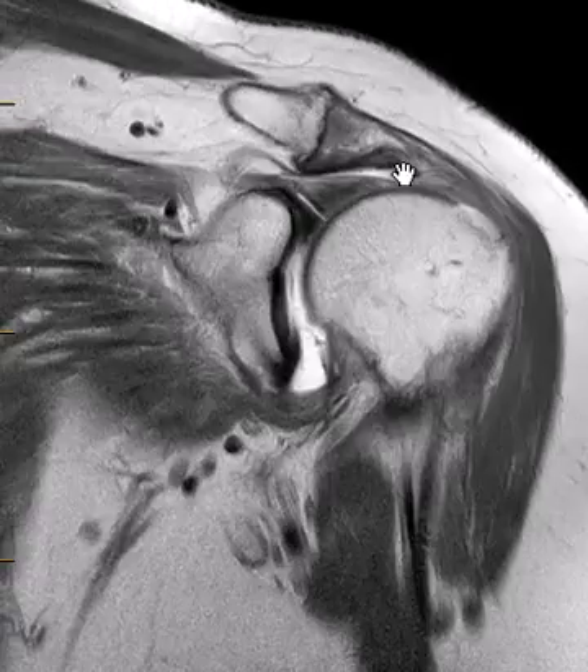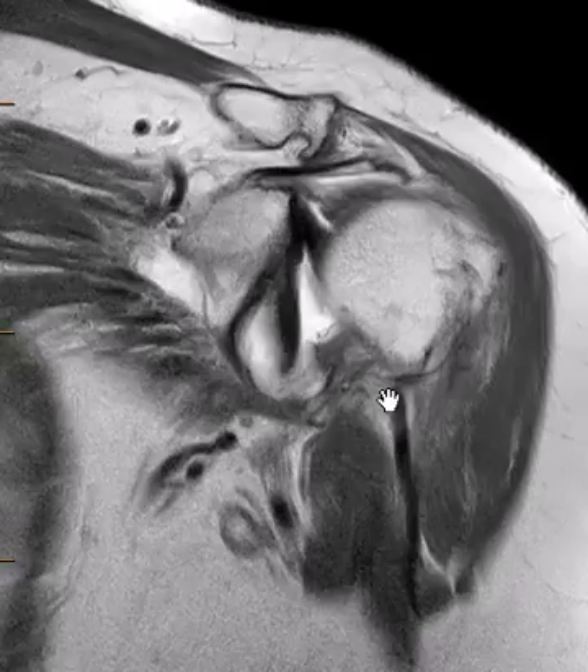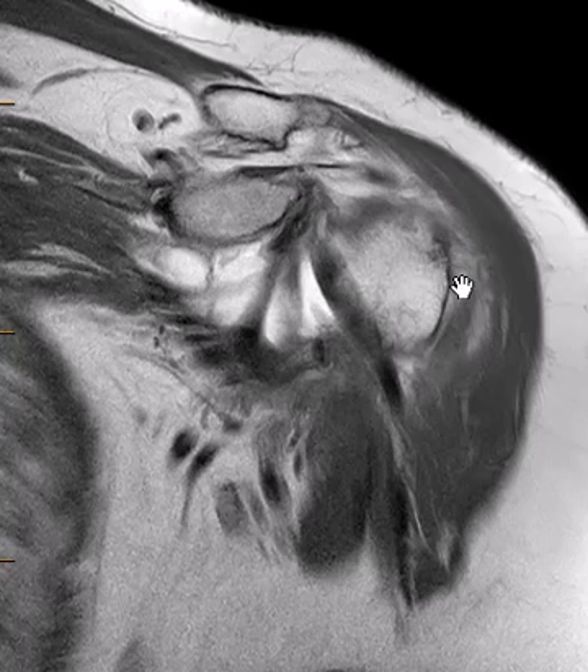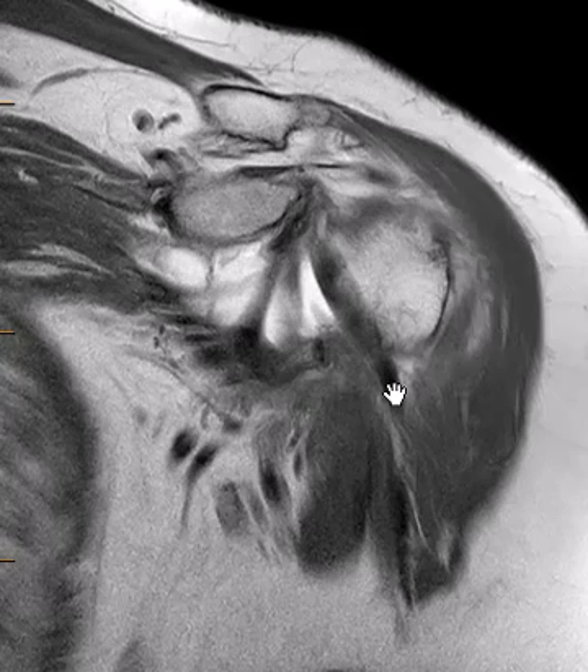The main finding — the reason I'm showing this — is because she also has a biceps tendon dislocation. We can see the biceps tendon coming obliquely down here through the anterior joint. Normally, the biceps will go over the top of the humeral head, make the loop, and go down the bicipital groove. We can see this is far medial.